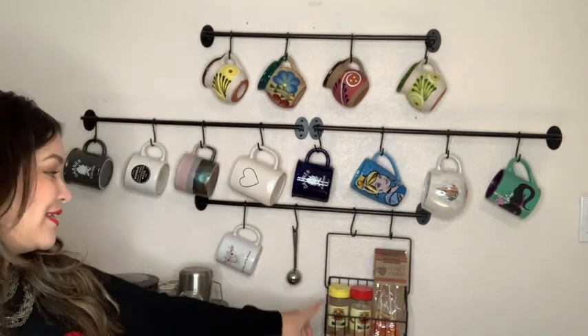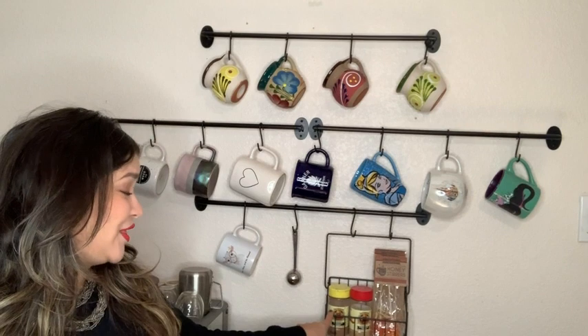It's very sturdy. As you can see here, I have a lot of cups and it also comes with these cute baskets. Let me show you a closer look.